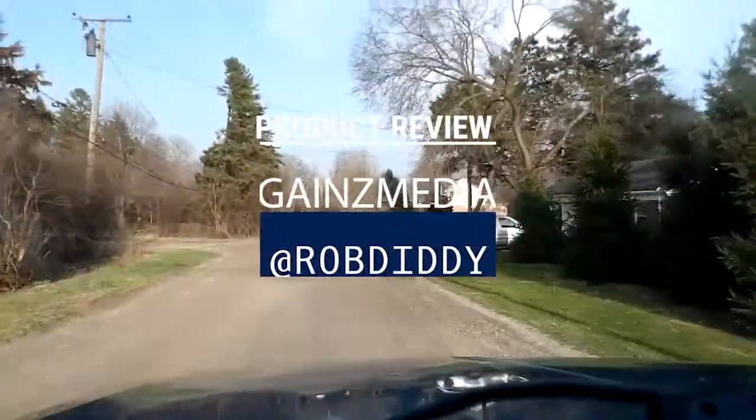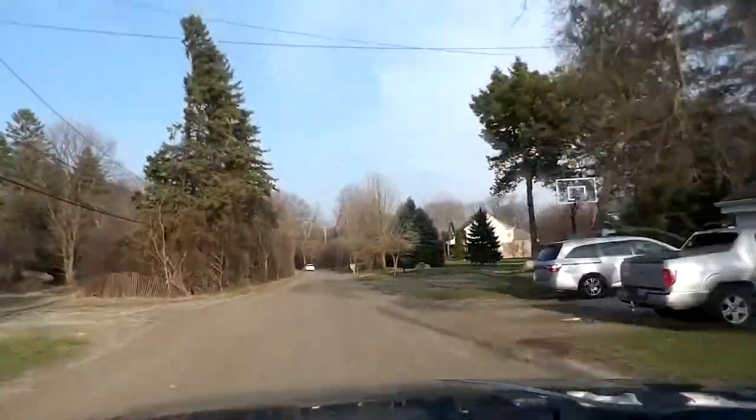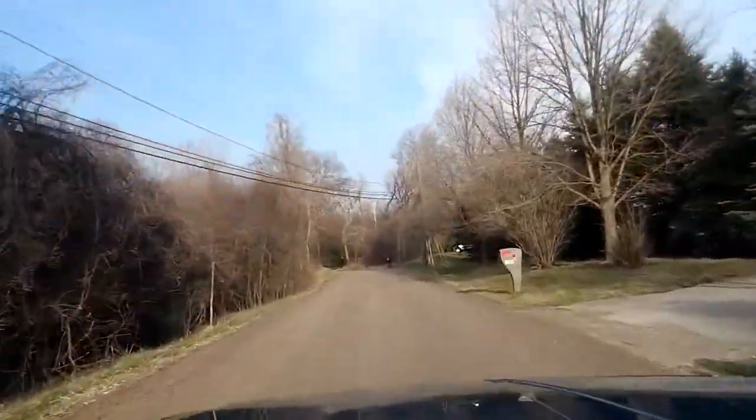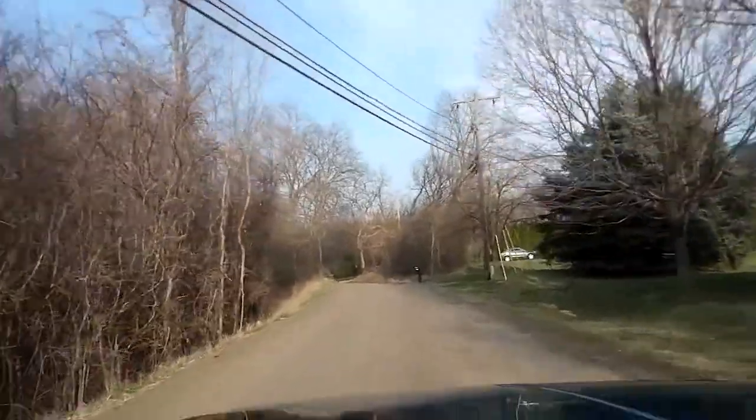Welcome to GainesMedia.com. Gaines Media presents the Rob Diddy Technology Review — honest and non-sponsored product reviews that you can trust.